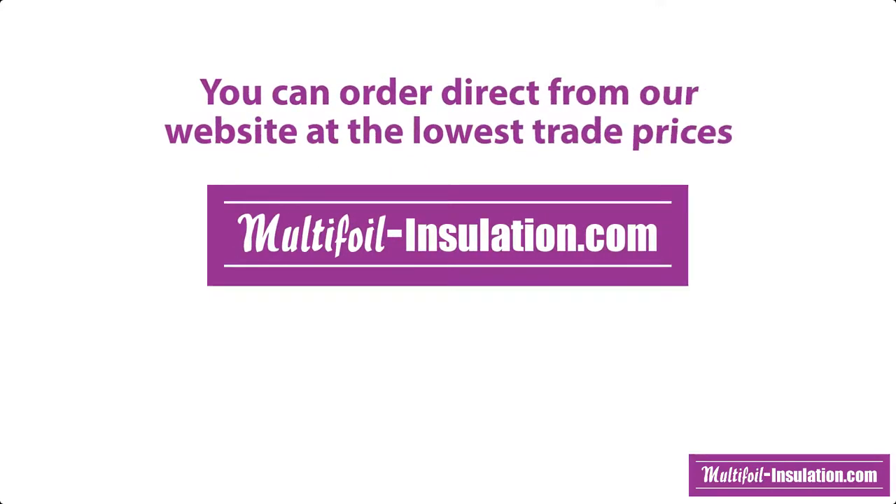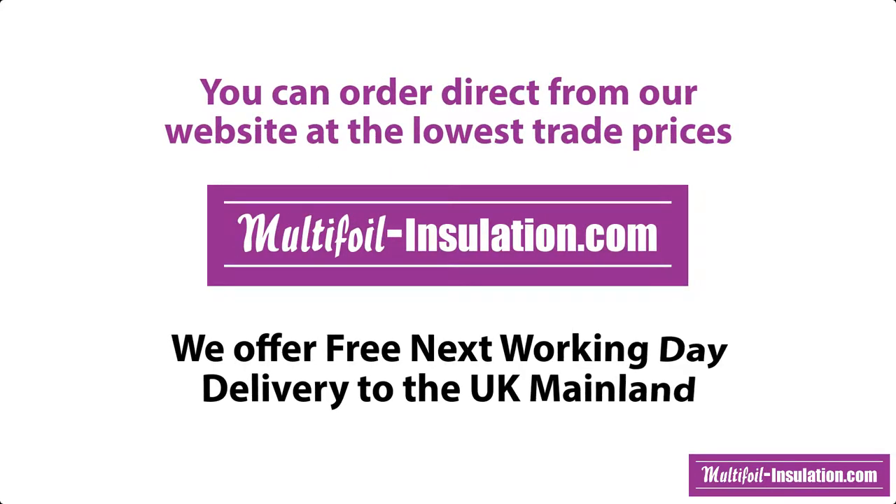You can order direct from our website at the lowest trade prices and we offer free next working day delivery to the UK mainland. Please visit multifoil-insulation.com.